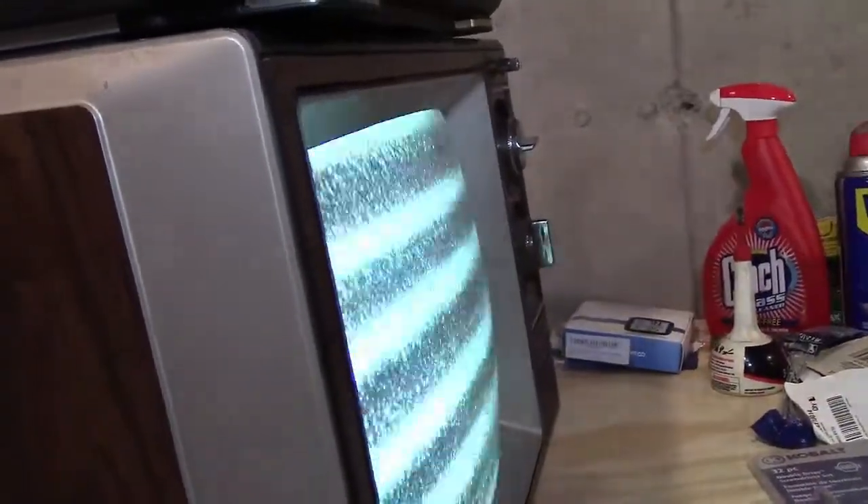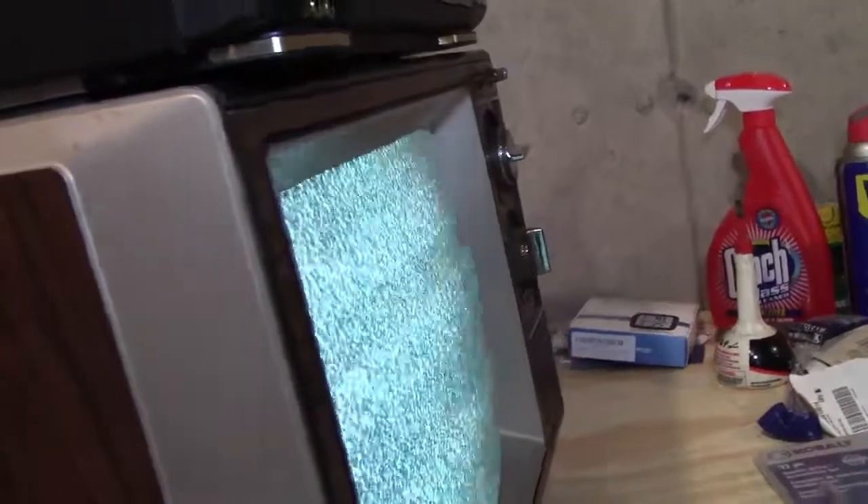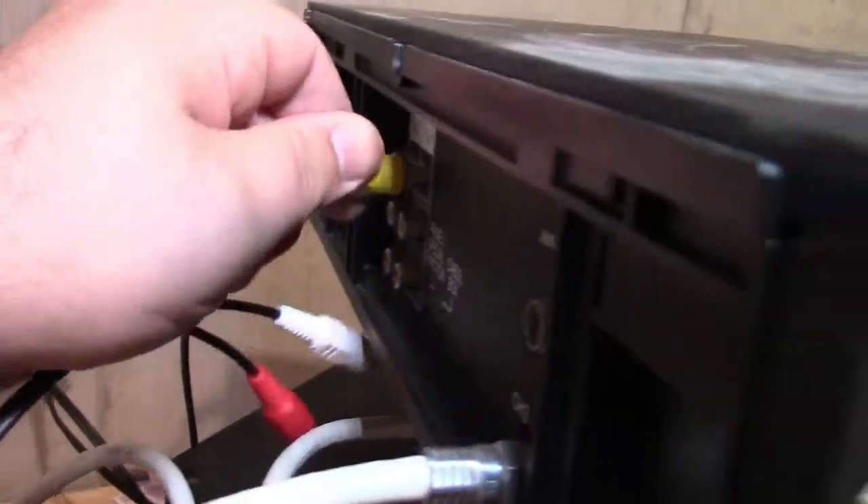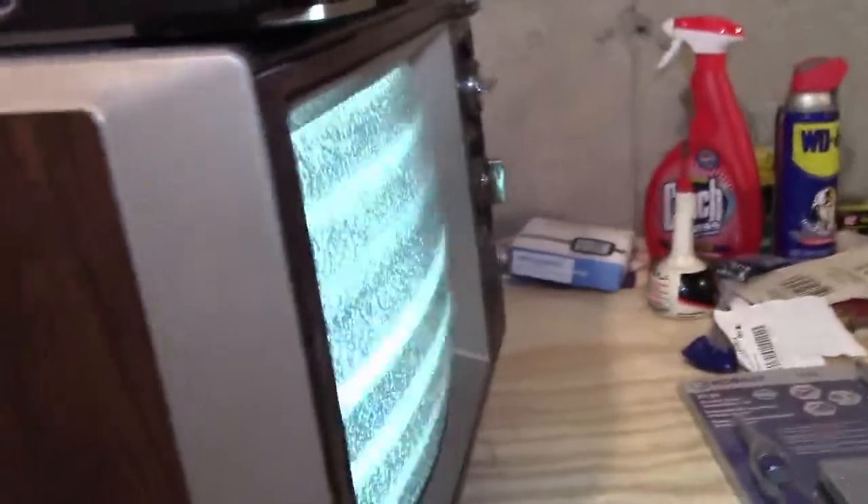We're still getting audio on the video. Do you have it on video in? Yeah, it's on in. I don't know - we're still getting like audio-looking stuff on the video. That's really weird. I'm just going to check my camera settings. It's in VCR mode - does that check? That's fine. I think I hit something on the camera here. Let me play with the camera and see if I can do something.